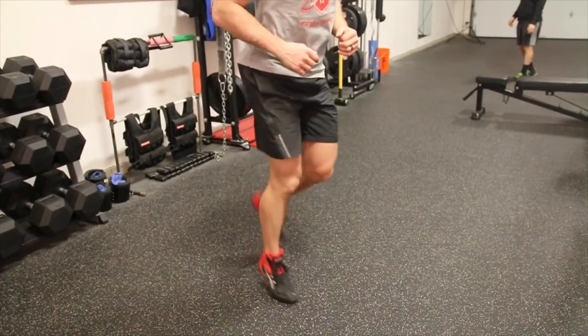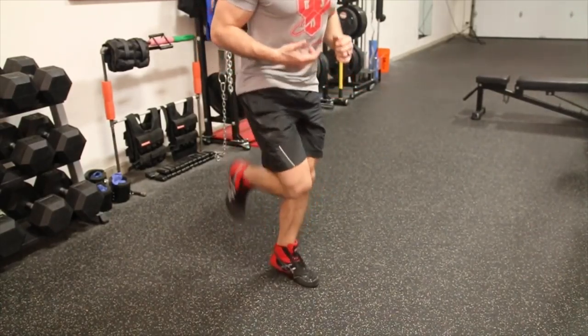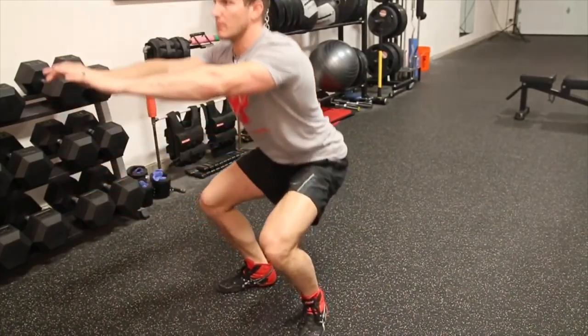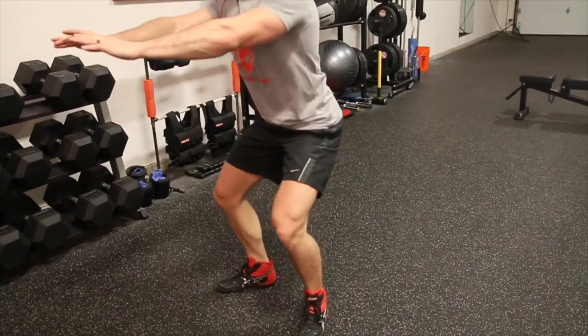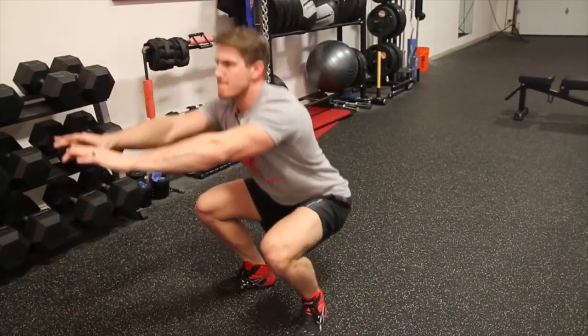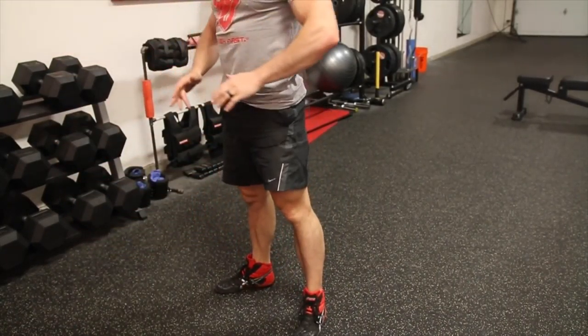For lower body warm-ups, a great one is butt kicks — stand in one place and jump in the air, alternating kicking yourself in the butt with your heels, side to side, ten to fifteen reps per side, two sets. Another great one is air squats, which warm up the hips and knees and get you in the mindset of squatting. Air squats really help you focus on going all the way down. Simple warm-ups like these drive blood to the area, get things loose, and help eliminate pain during your workout.